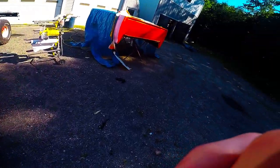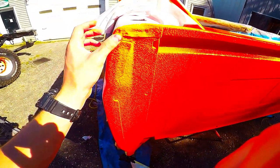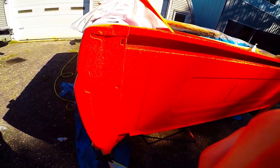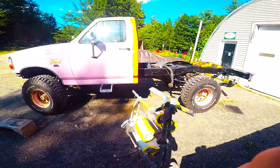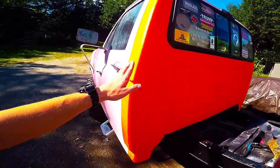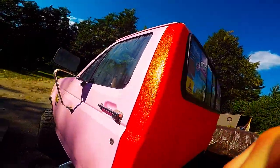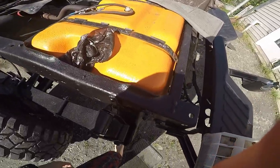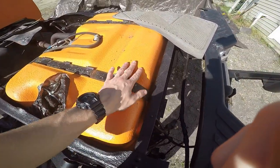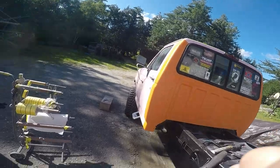Alright, so here we have it. This is it — it's already dried pretty quick, actually. It's been sitting for maybe like an hour or so and you can already touch it without messing it up. Yeah, it's definitely orange, that's for sure, and it's got this kind of gloss to it too, which is pretty good, so it's not going to be a complete flat finish.